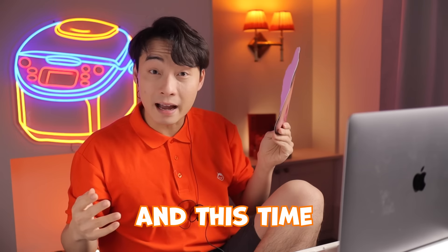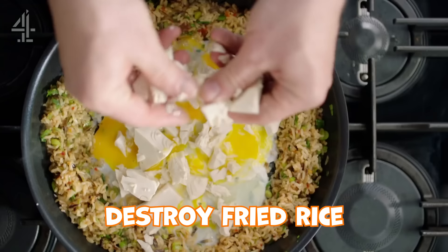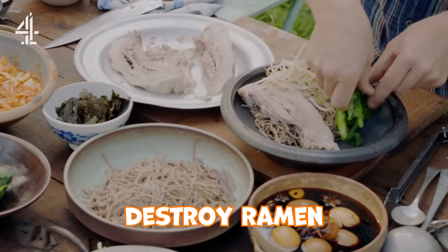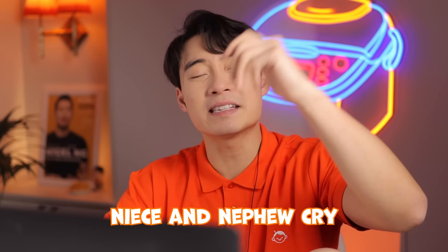New Year, old enemy Jamie Oliver is back. And this time he's making butter chicken. This guy destroyed fried rice, destroyed ramen, destroyed Thai green curry. Is he now gonna make all Indian nieces and nephews cry?